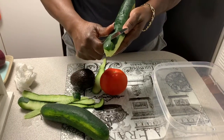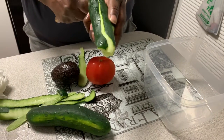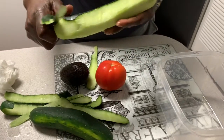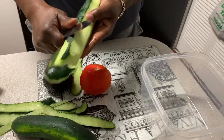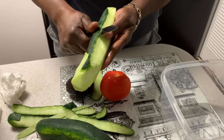Alex doesn't like the green part, so part of these cucumbers I'm going to slice off the green, and the other half I'm going to leave the green on because the green has a lot of nutrients in it. So we just split it in half.